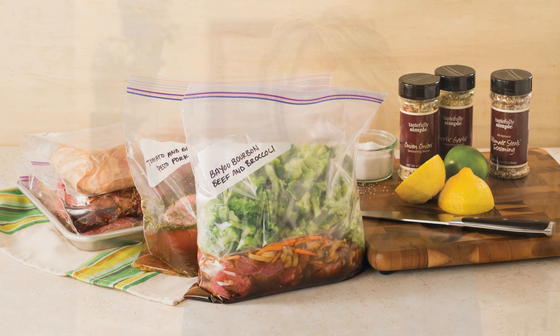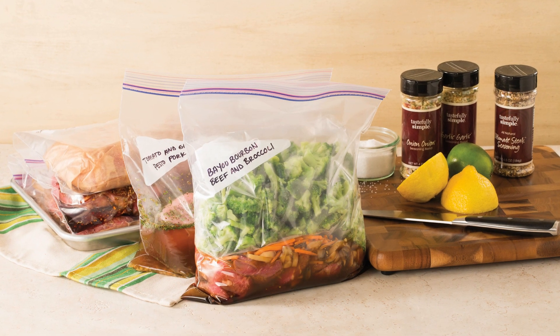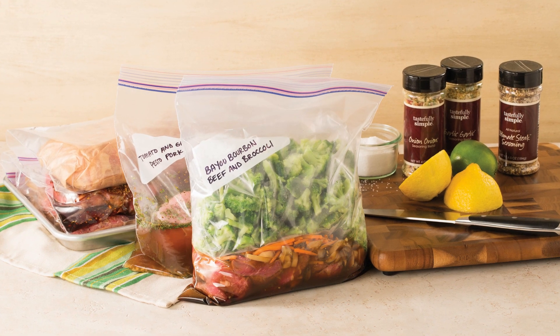My best tip is to host or attend one of Tastefully Simple's freezer meal workshops. You can prepare 10 meals in about two hours and your freezer will be stocked with absolutely delicious meals. Visit our website at tastefullysimple.com to find a consultant in your area and to check out our recipes.